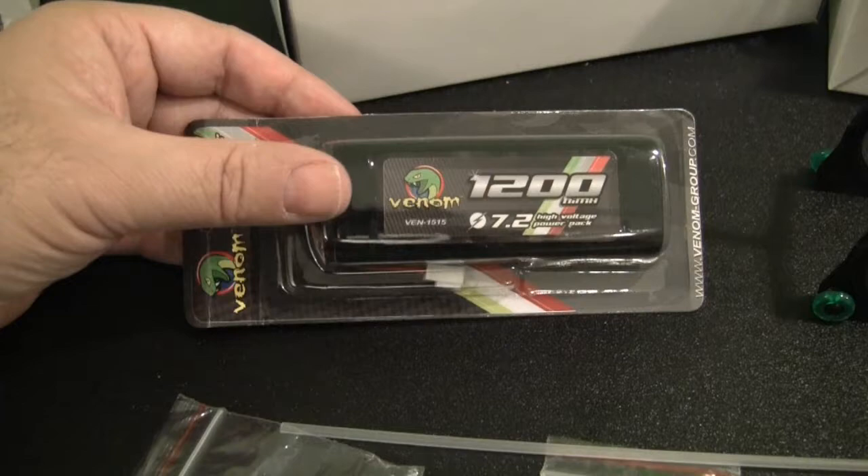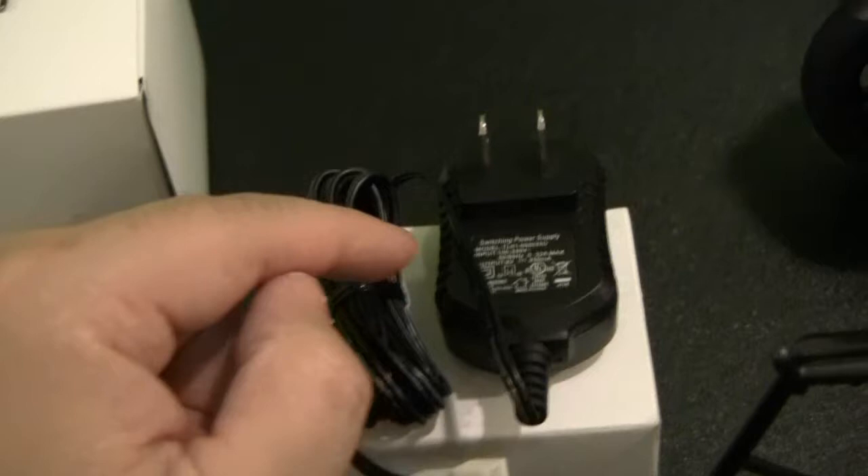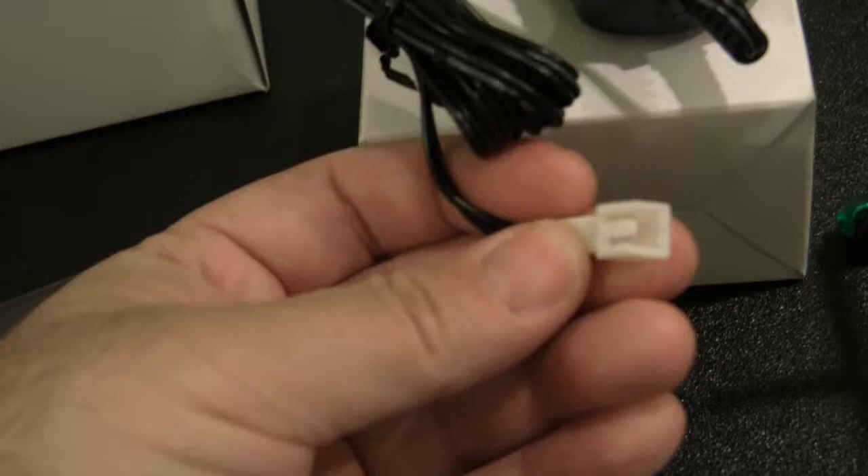Also included with this ready-to-run motorcycle kit is a 1200 milliamp nickel metal hydride pack rated at 7.2 volts. Here's a quick look at the battery charger that's included — it's rated at 100 to 240 volts, so you could probably run it in other countries with the right plug adapter. The battery and charger do feature more proprietary style plugs, so I'll probably swap those out later to use with my other charger for quicker charging.